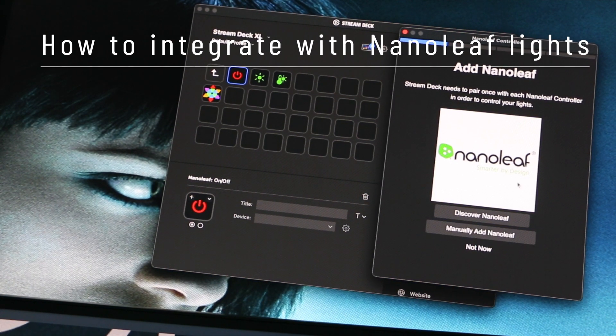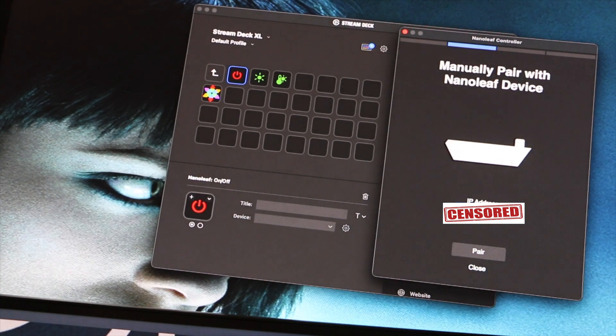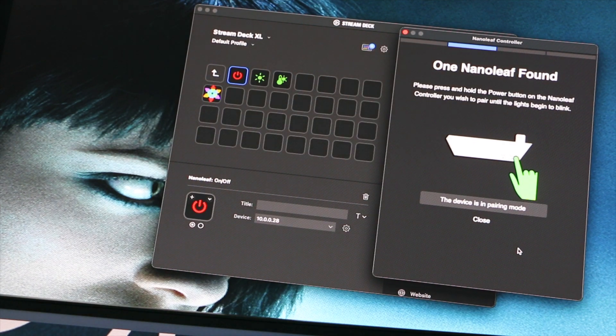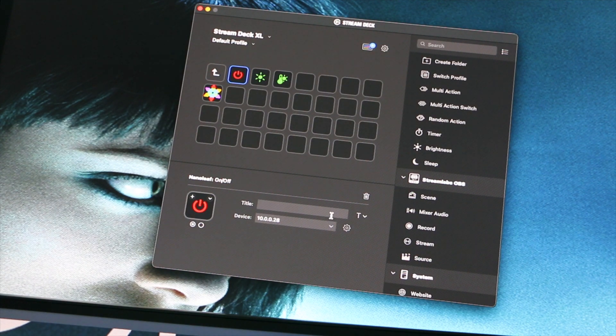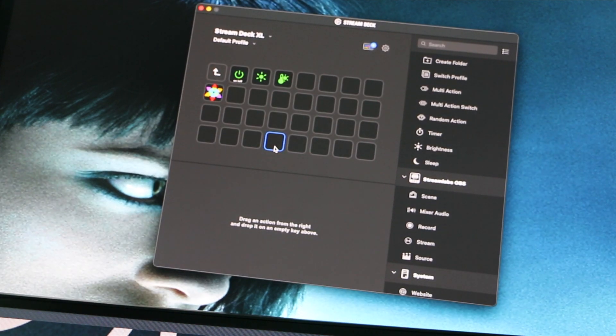The next step is controlling my lights via the Stream Deck. We're going to add Nanoleaf lights — add manually, enter in our IP address. I have a Netgear app that lets me see every device and their IP. We press the button, and now that it's in pairing mode, you tap 'devices in pairing mode.' The Nanoleaf has been successfully paired. Hit Done, and we can call this 'On Off.' Let's try it — going to the Nanoleaf here, hit that On Off. Yep, it works.